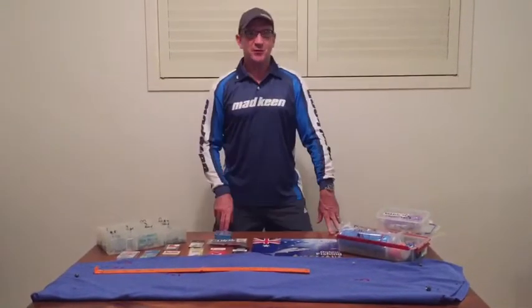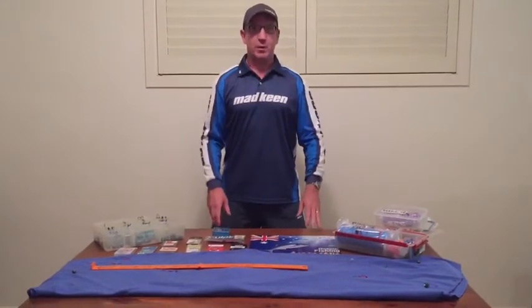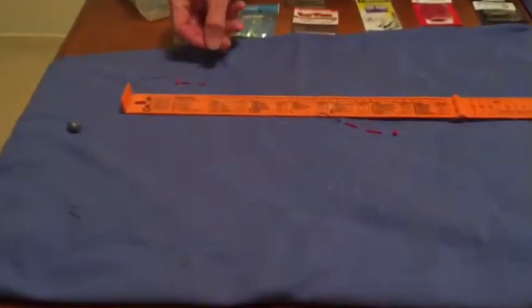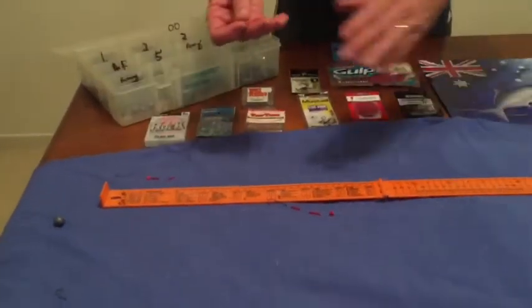Hi folks, it's Skip here from Untool Fishing Australia. I'm going to talk to you tonight about a few whiting rigs. From the start, there are about four different whiting rigs that I use. Let's start with the one for beach fishing, and this is using an alvey rig.